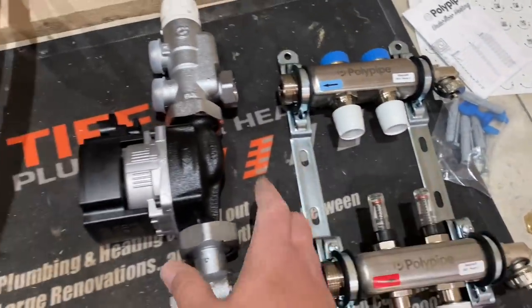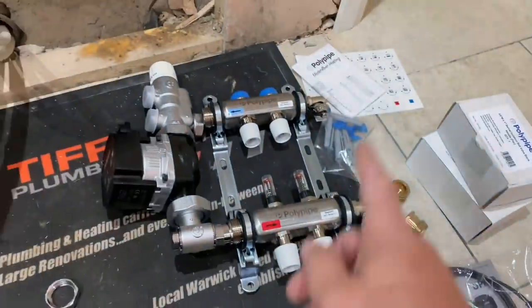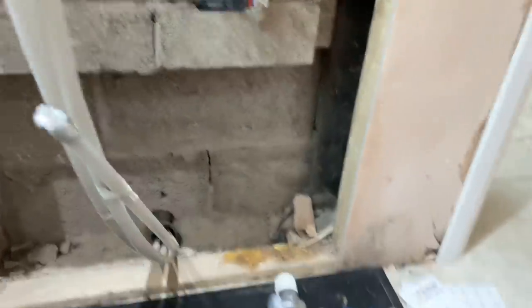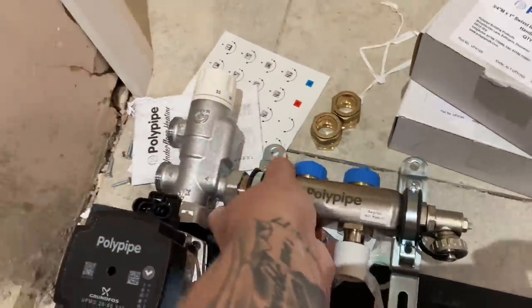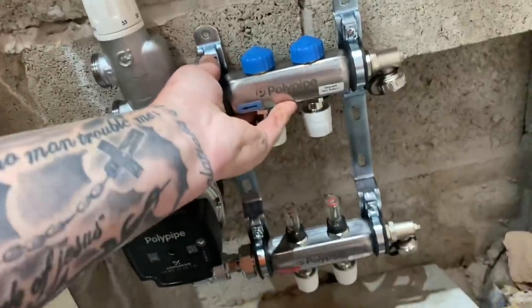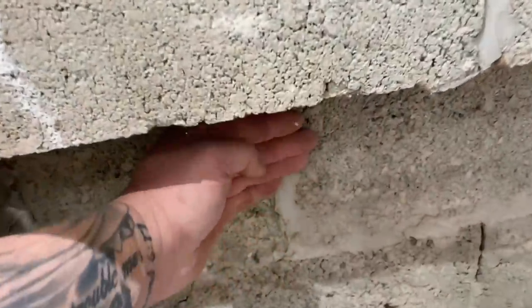So you've got a two-port valve, got the pump here, blending valve pump here, connections off the top which will go to there. So we'll build this up now, get it offered into place - we might have to chop a bit of that out. Basically where this manifold's got to go, situated to get everything to fit, it's got to be back to the wall, so we're going to have to chop out this part of the brickwork here to get it flushed back.